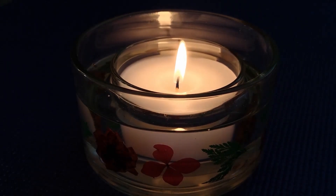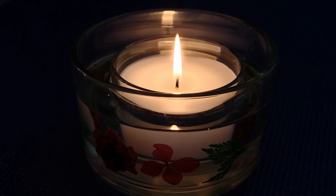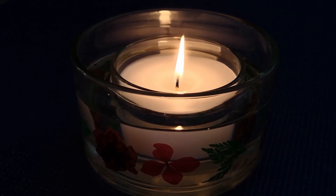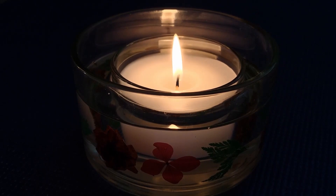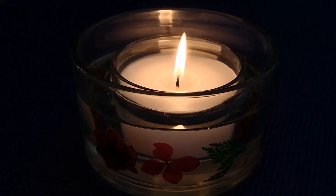Starting to look at your candle, or the candle on the screen. Noticing how the flame dances. Noticing the colour of the flame — blue, orange, yellow, white. Perhaps notice the boundary between that light and the air, how it fades and how it dances.